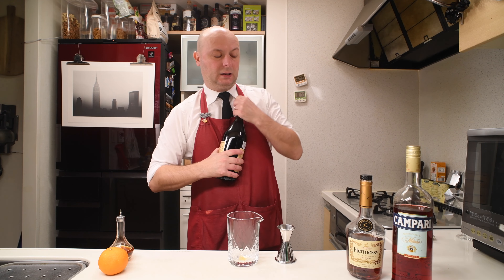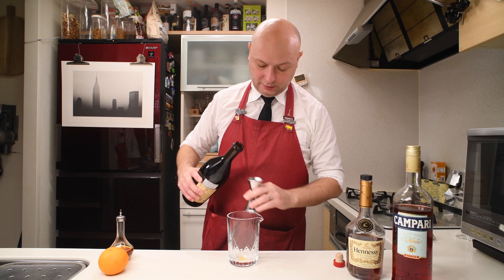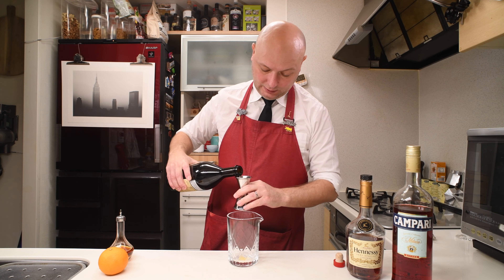Let's open the Antica Formula, our sweet vermouth. We're gonna have equal parts of everything. So 30 milliliters of Antica Formula red sweet Italian vermouth, then 30 milliliters of Campari, and then we finish with 30 milliliters of cognac.